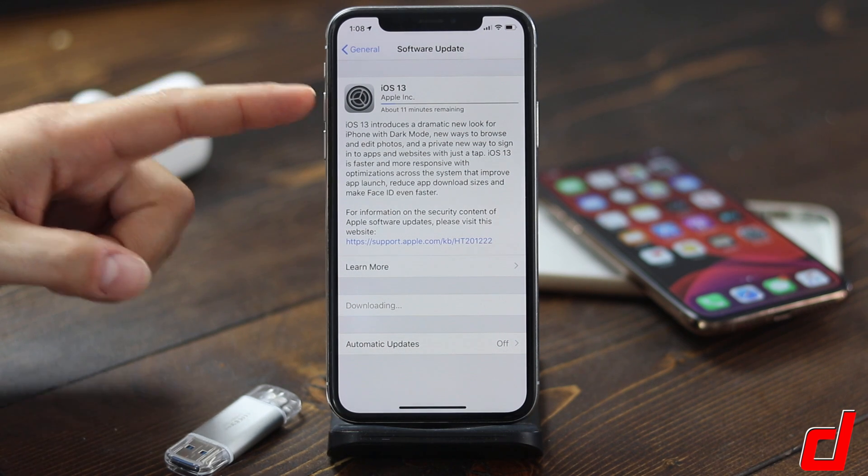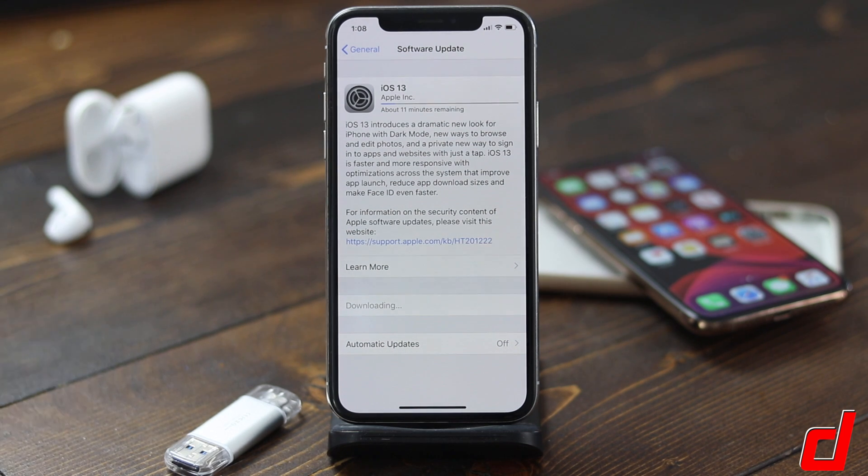At the top you can see how long it's going to take — it started off at 24 minutes, now it's saying 11 minutes. It'll probably be very quick depending on your internet speed, and you'll also see different times.